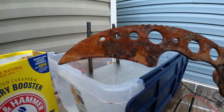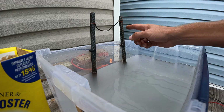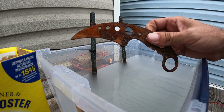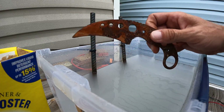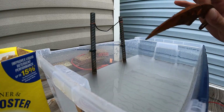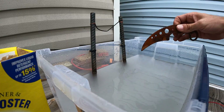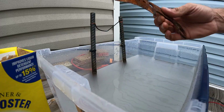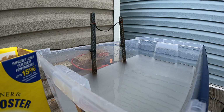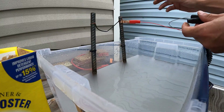Basically what you're doing here is running a positive connection to the sacrificial steel and a negative to what you're trying to clean. The negative is going to repel the rust and the positive is going to attract it. I'm doing this outside right now for lighting, but it'll be moved into my shed overnight. Be warned — this does let off some kind of gas, so you need to do it in a well-ventilated place. Don't do it inside your house. So we're going to hit the rebar right at the top with the positive.